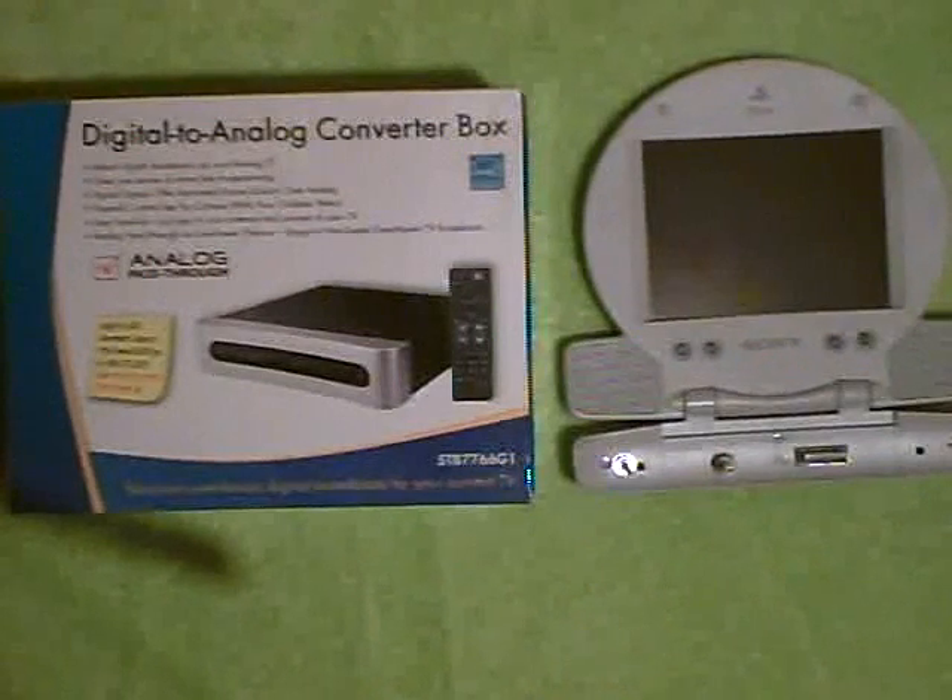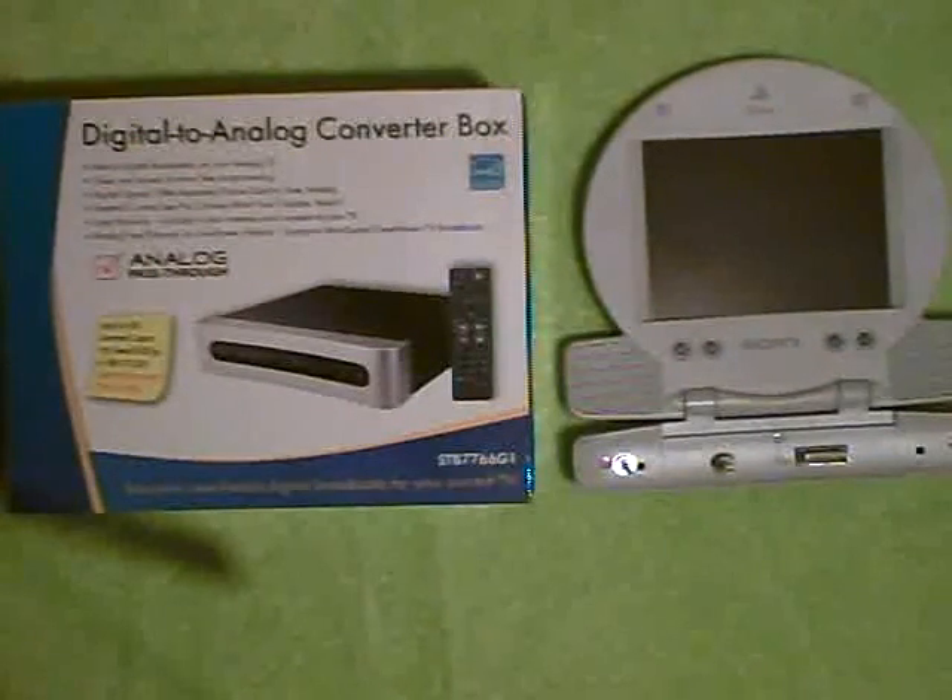Today we're going to be building a digital TV using two parts: one of the new digital-to-analog converter boxes and an old PlayStation 1 Sony monitor.